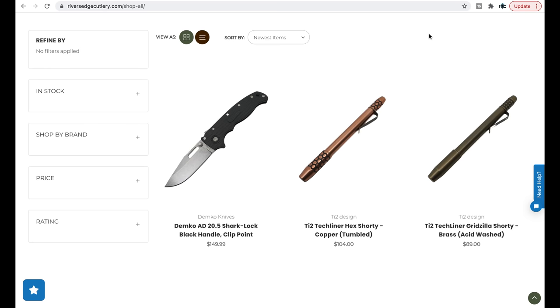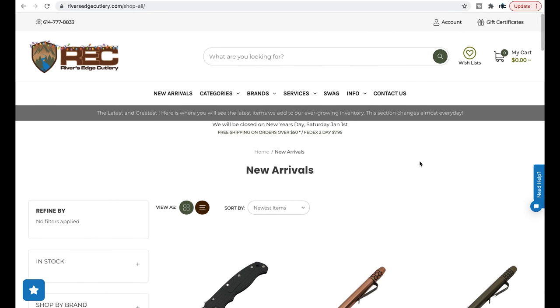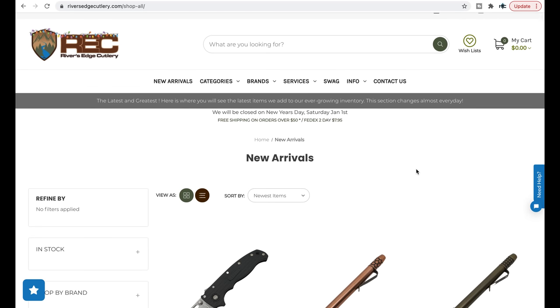Thanks so much to my generous patrons who are supporting me right now. There's a link for Patreon right down below in the description, and please make sure to follow me on Instagram at Metal underscore Complex.